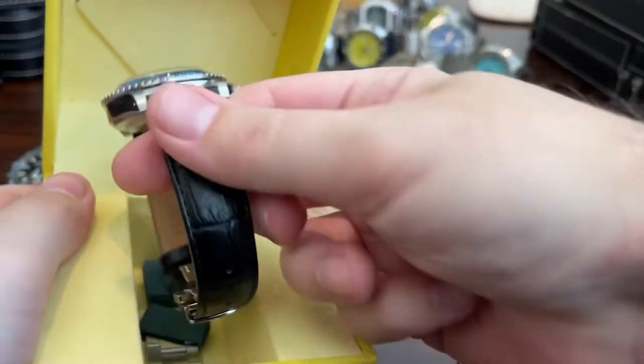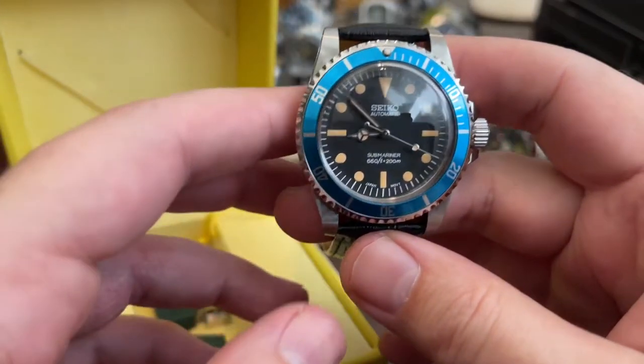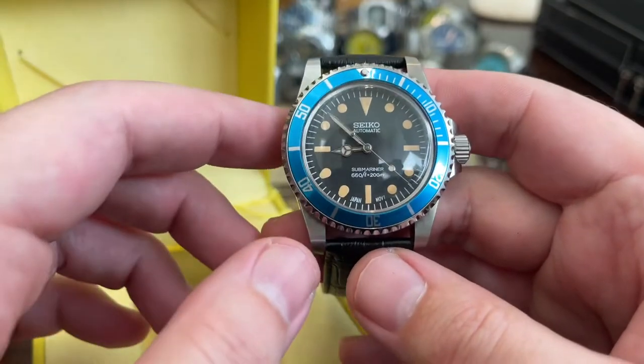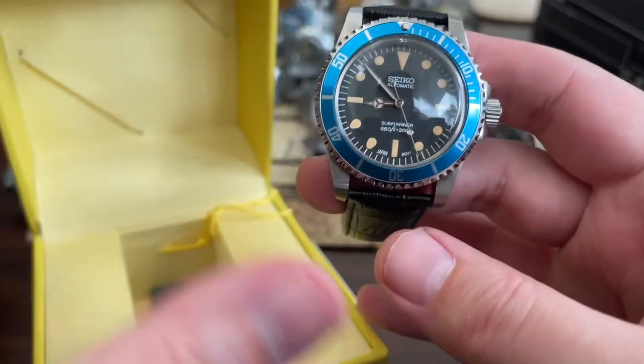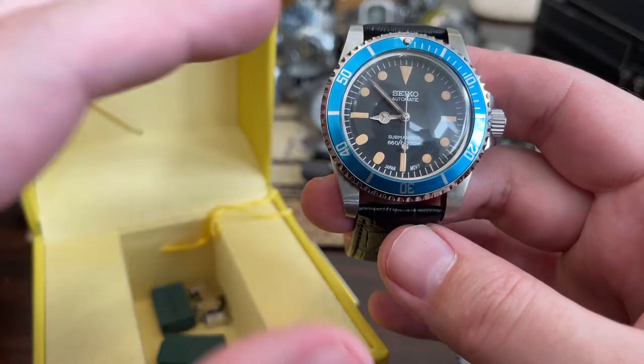In this Invicta box we have another watch that I assembled. Pretty much the same dial on all of these, but I just love that blue color. I haven't featured these on the channel at all. Not selling these — not selling them. Just making them for my own enjoyment, and they will never leave the collection.